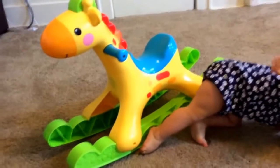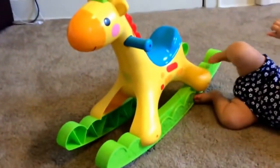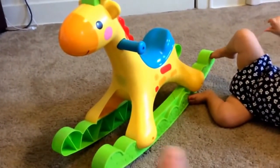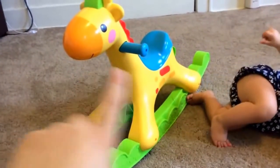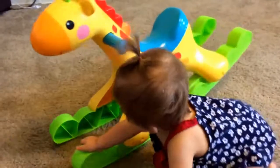I'm glad she actually just got off because I was going to say my one complaint — and this is the only thing, everything else I like — is when she gets off and on it is a little wobbly, and a lot of times it'll go down with her. She's never gotten hurt or anything, but she is a really rough baby. She doesn't walk yet, so she is a little bit wobbly.